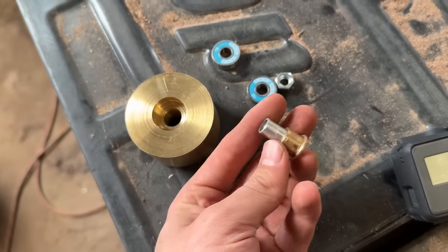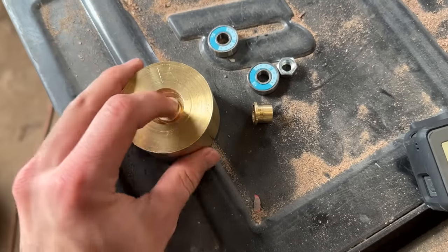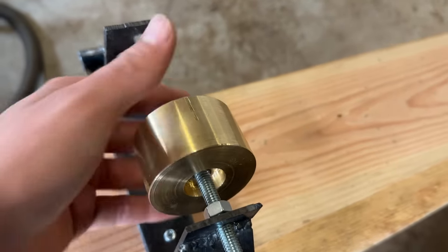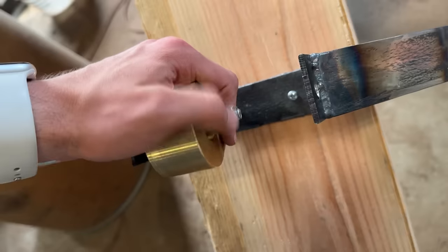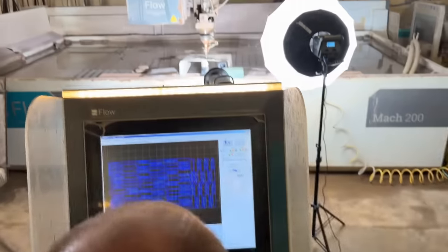This bushing goes in one side with an aluminum sleeve that I made — and was too lazy to record — which closes the gap between the bolt and the bushings. The other bushing goes in the other side, and you put all that on the bolt that's mounted to the stand, and that's all held on by these nuts! I'm in — five, four, three, two, one, go.